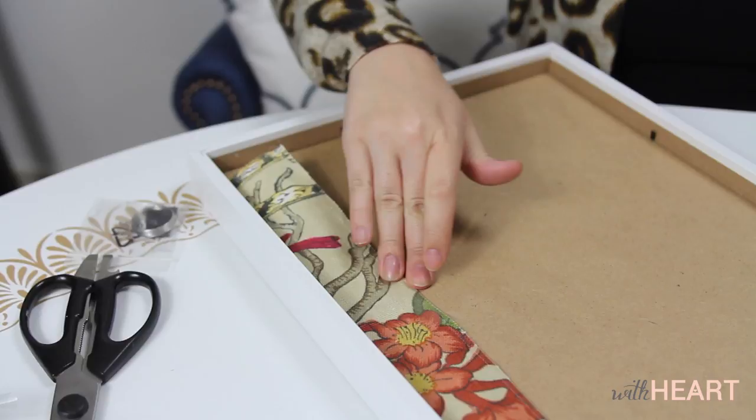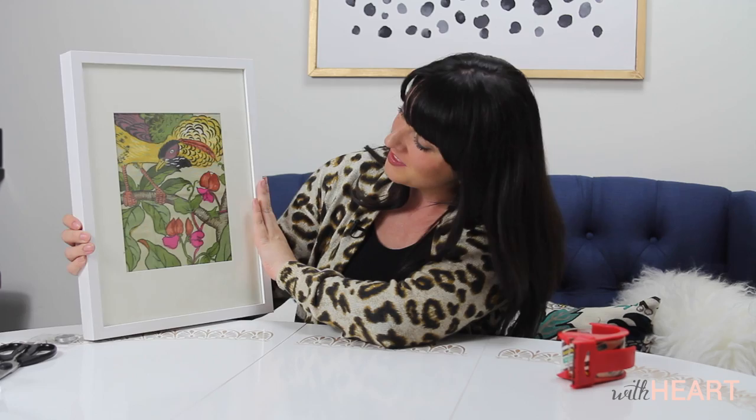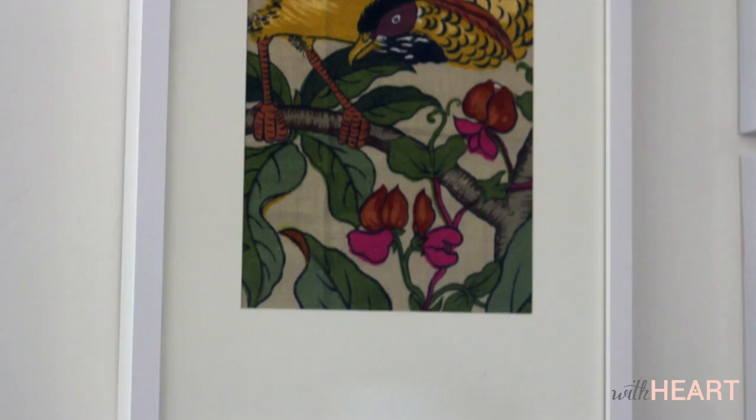And that is literally it, my friends — such an easy project and yet such a pretty piece of art that's ready to hang in my home. Who says that artwork has to be conventional? If you find a beautiful piece of fabric, or even a beautiful piece of paper — maybe craft paper or something like that — throw it in a frame and it's inexpensive, really easy artwork. Thank you so much for watching With Heart, see you next time.